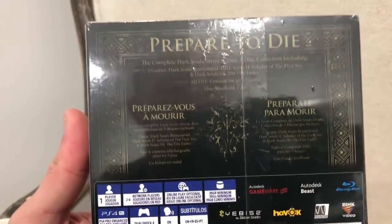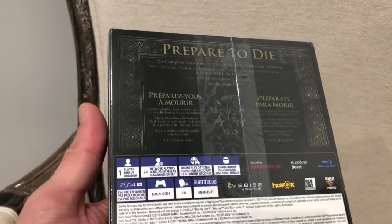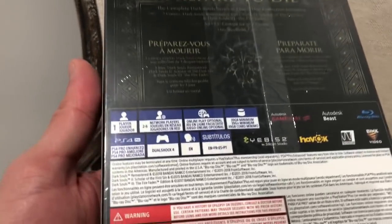You got the spine — the Dark Souls trilogy — the front, and the side says the same thing. Then on the back it gives you the three different games that are included. It says 'Preparate para Morir,' which in Spanish means, in English, 'prepare to die.'